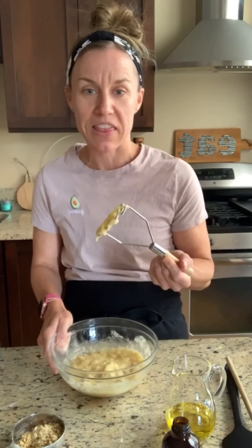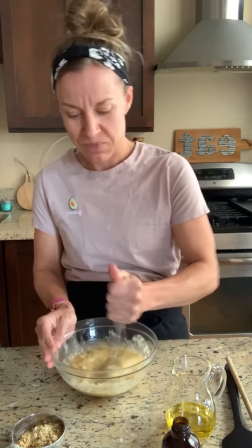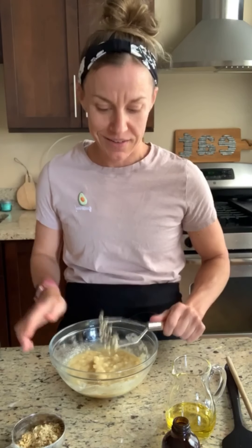This is actually an avocado masher — I know! My husband gave this to me ages ago; I'm so excited about it. Here's a little guacamole shirt he gave me too. But it does so much more than mash avocado — it mashes bananas, it'll mash whatever you want to mash.